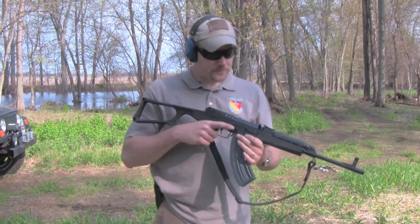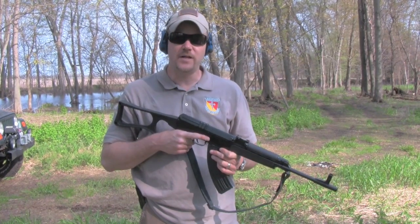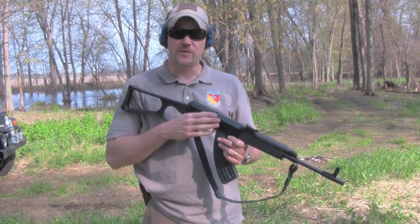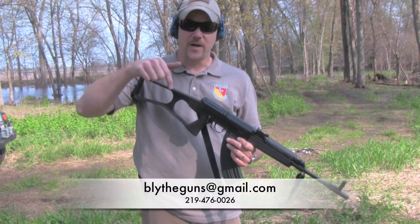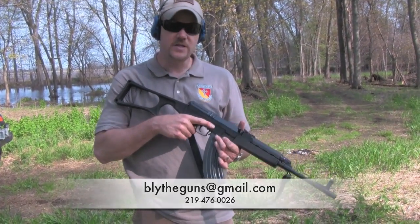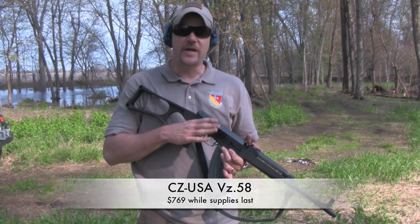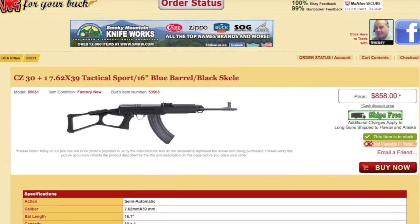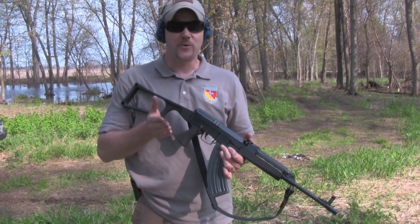The deal I'm telling you about is this rifle can be purchased from Blythe Sports, which is my local dealer. I just stumbled upon this a couple weeks ago. This rifle can be purchased for $769 from them, and the contact information will be right here. Bud's Gun Shop is selling the same rifle for $800, and we all know Bud's usually has the best prices on the Internet. So $769 for a CZ USA Czechoslovakian-made VZ 58 is a pretty good deal.